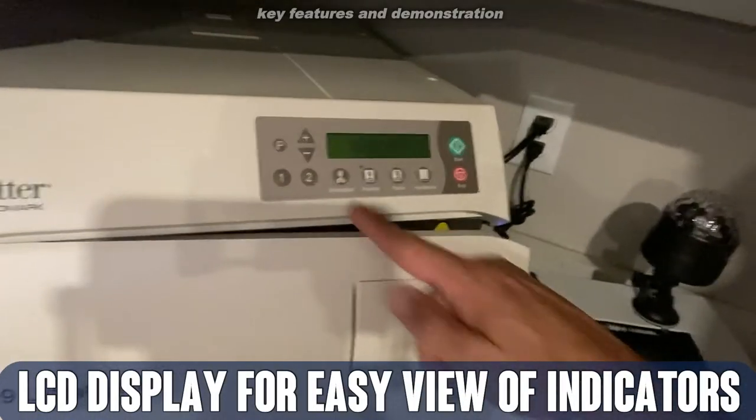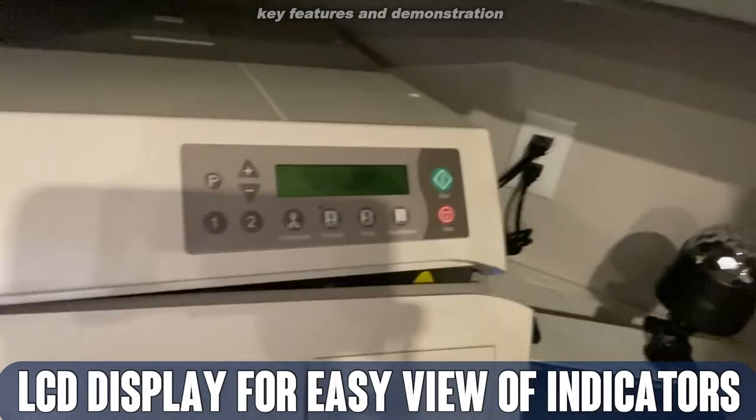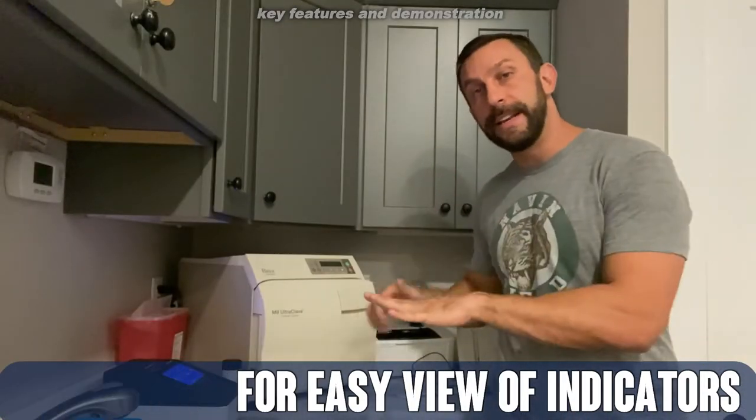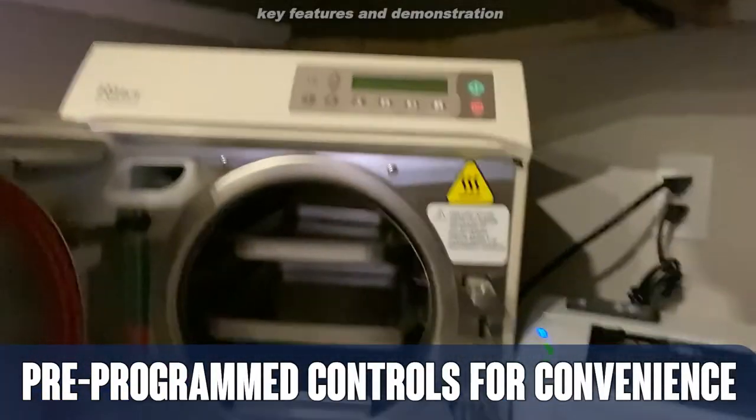You've got a black and white interface with all sorts of information — hand pieces, packs, pouches, and unwrapped. You can put your tools and equipment right in here, press the button, leave it, come back later, and everything is sterilized and ready to go.